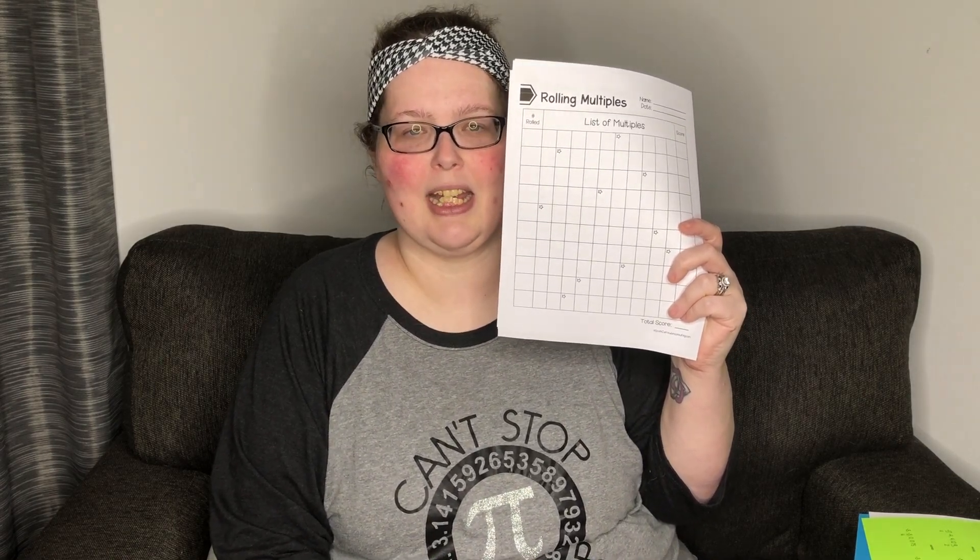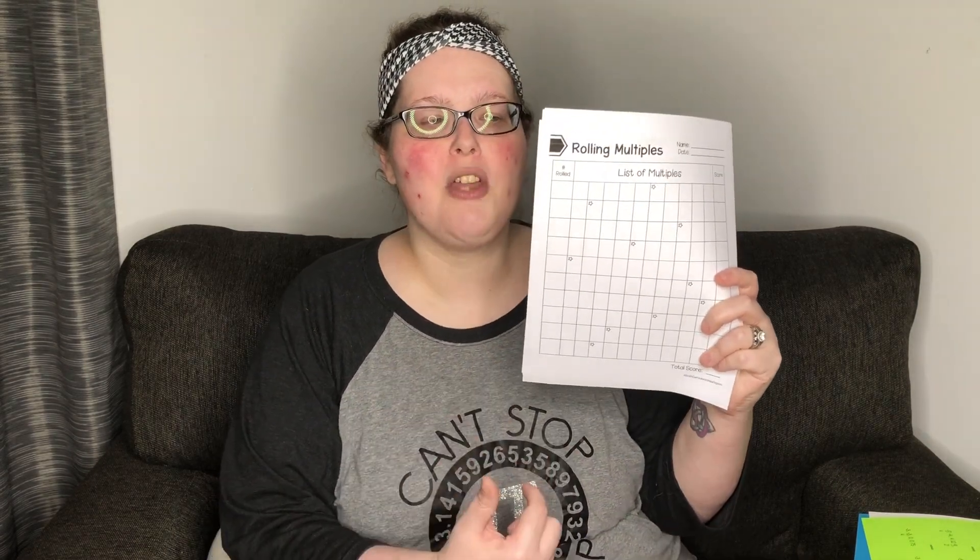I bet you're wondering if there's a free activity that you can try out — and there is. The free activity is called Rolling Multiples, and it actually has four different versions within it. The original sheet is just like this, and it of course comes with directions. You get to determine if your students are going to use two six-sided dice, one 10-sided die, or one 12 or even 20-sided die — it's totally versatile. Your students are rolling, writing their numbers, and finding the multiples. And let me tell you, even my seventh and eighth graders struggled with multiplication, so this is a good activity for any grade level.